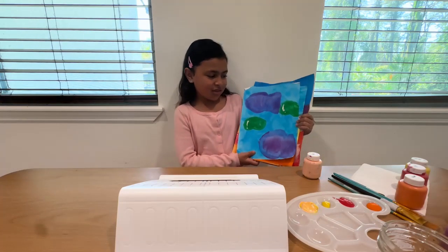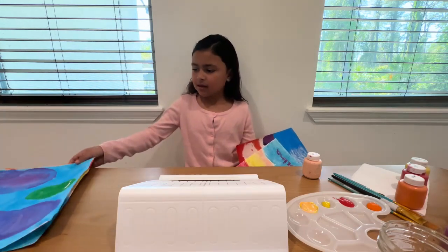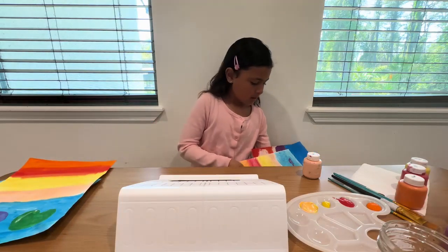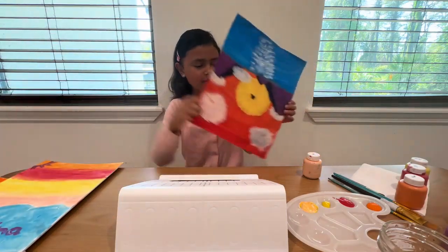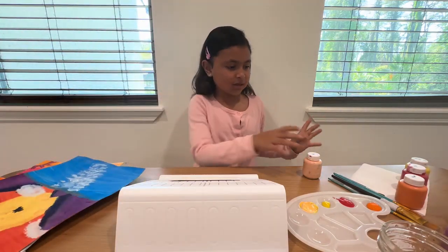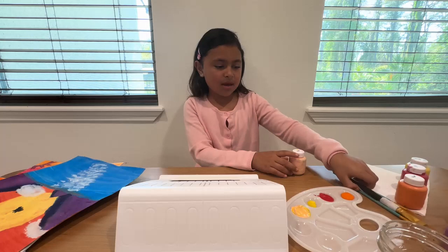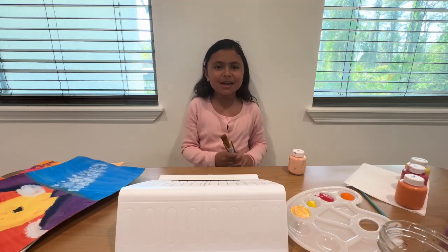I have this one and I have this one. I also have this one and I have this one. So today I'm going to be painting. These are my supplies over here with my little paint palette and my brushes. I'm going to get painting now.